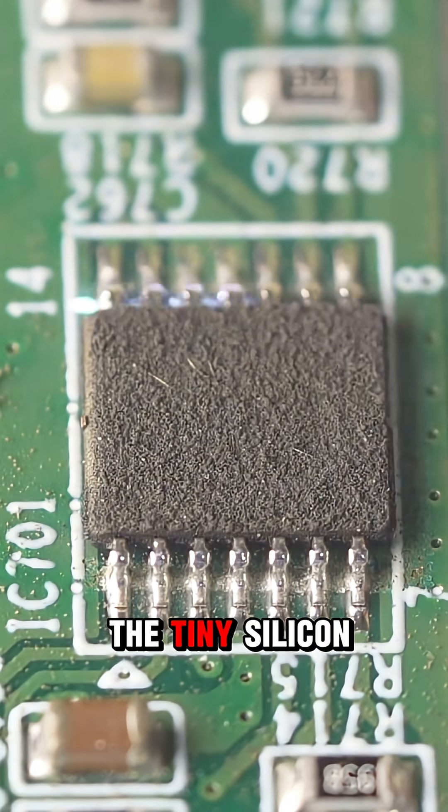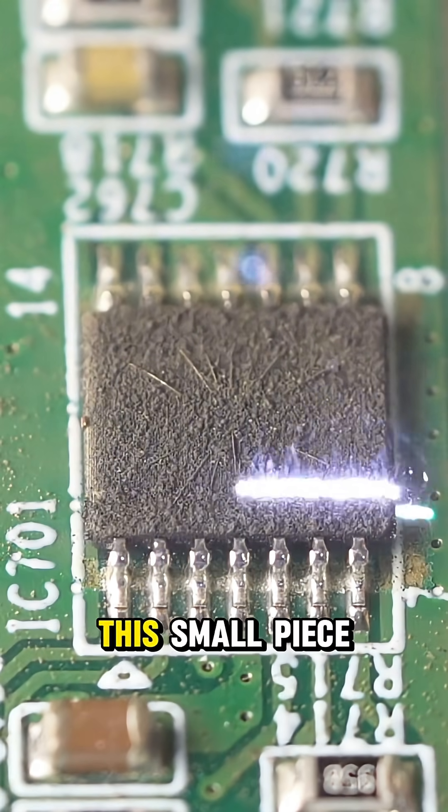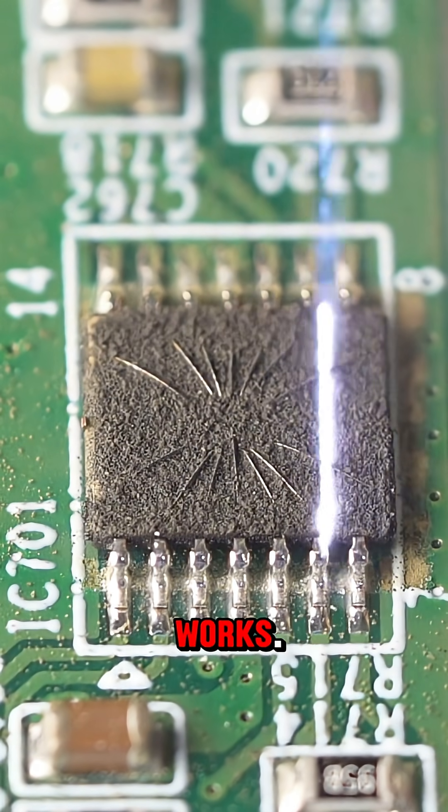Under the cover, we find the tiny silicon chip. This small piece of silicon controls how the device works.